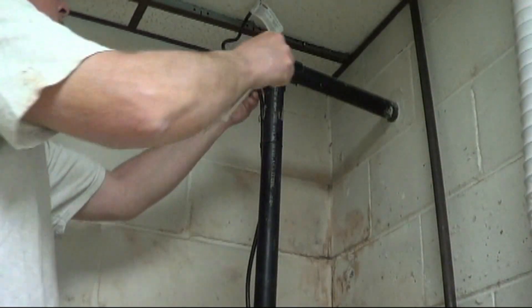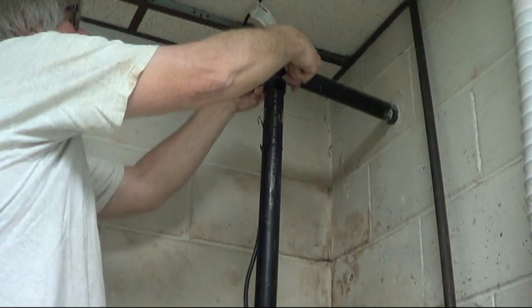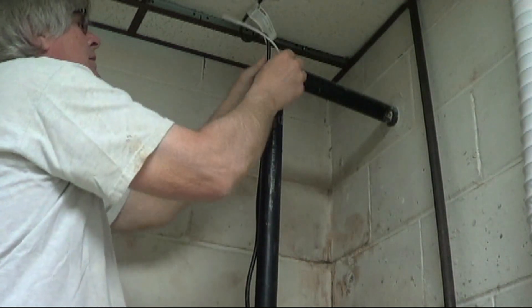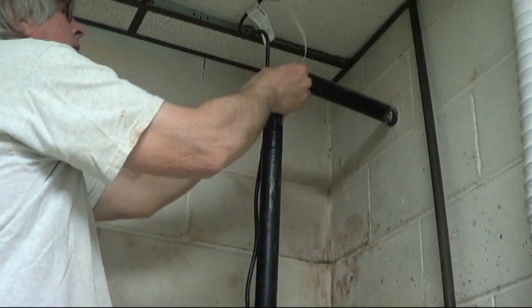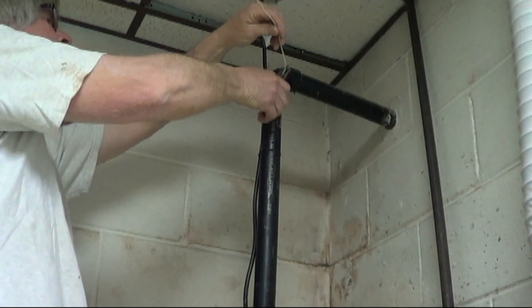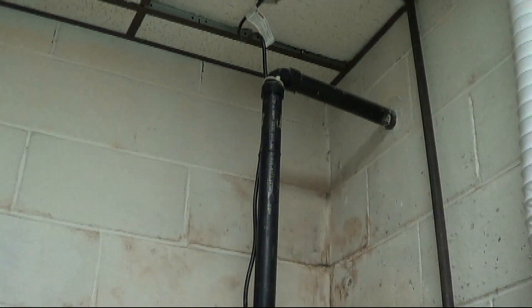You can go ahead and put some tie wraps onto the power cord just to keep it nice and tight up against your pipe, and also depending on where your electrical outlet is, it'll keep it from coming unplugged.